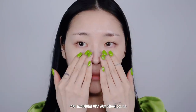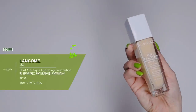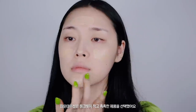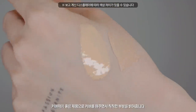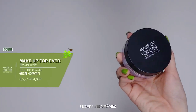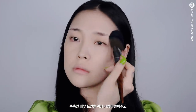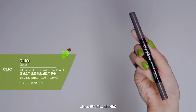먼저 프라이머로 피부결을 정돈해줍니다. 파운데이션은 핑크빛이 적고 촉촉한 제품을 선택했어요. 얼굴에 고르게 펴발라줍니다. 다음 컨실러를 사용해줄게요. 커버력이 좋은 제품으로 커버를 해주면서 칙칙한 부분을 밝혀줍니다. 다음 파우더를 사용할게요. 촉촉한 피부 표현을 위해 가볍게 쓸어주고 눈가는 유분기를 꼼꼼히 잡아줍니다. 그리고 눈썹을 그려줄게요.